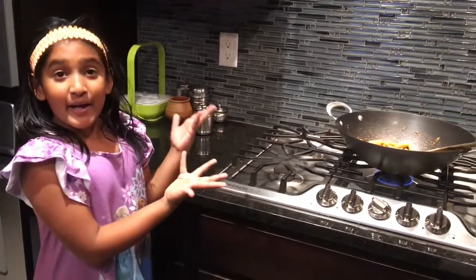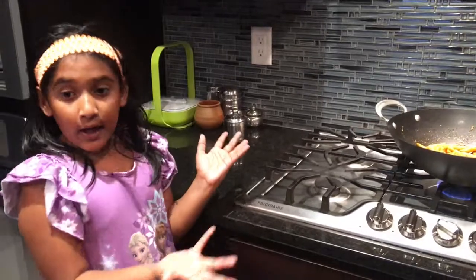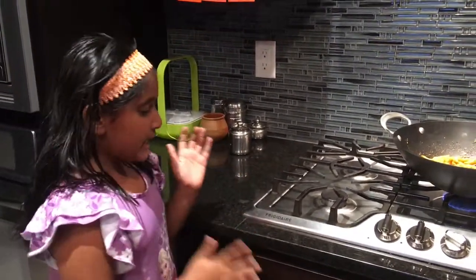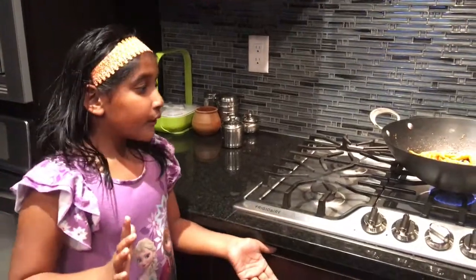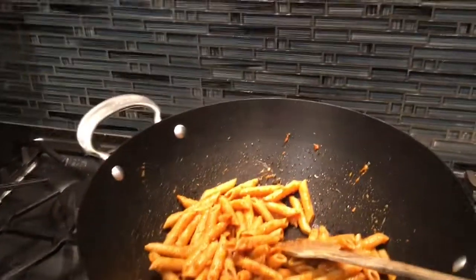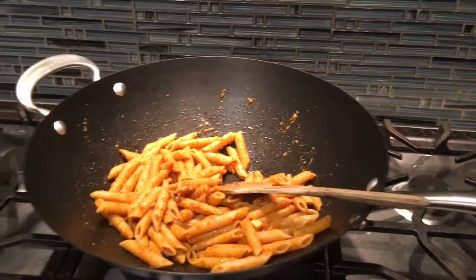My dad helped me cook the pasta with the sauce and the garlic. You can add ingredients if you want. We're going to mix it a little bit more, then add the cheese, taste test it, and then turn the stove off. Now I'm going to add my cheese.